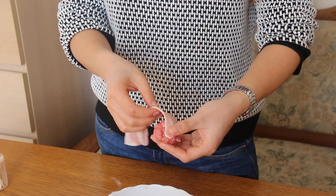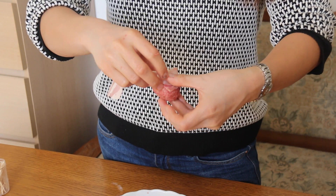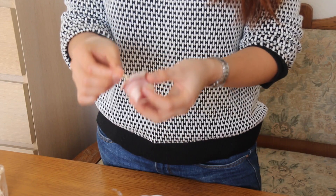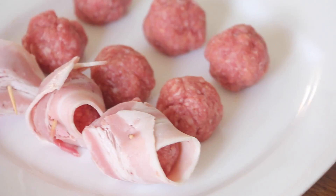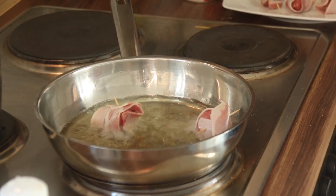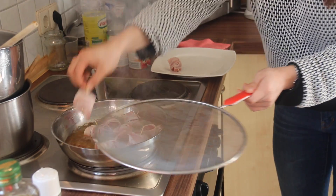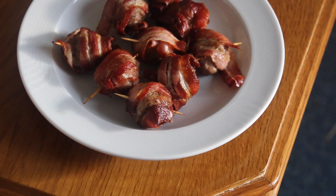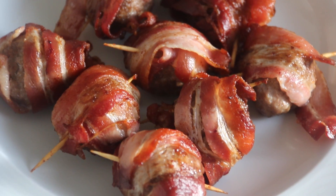So here we go. Take the end, put it next to the end we've already wrapped, hold it in place, turn it round, and going through it like that, then leave it with the others. You do the rest. Today's Christmas, and please subscribe.